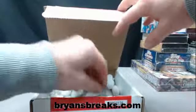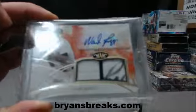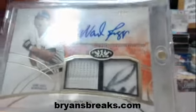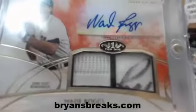And your main hit — it's a nice one: 23 out of 25, Wade Boggs dual jersey auto, a little bit of autograph on the patch too. Not really sure what's on the left there.